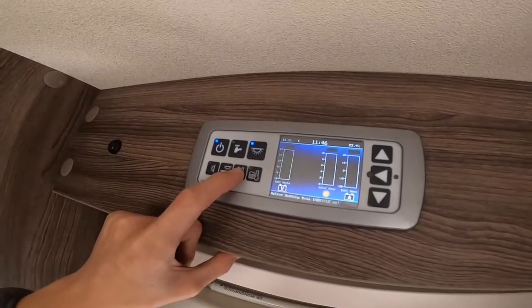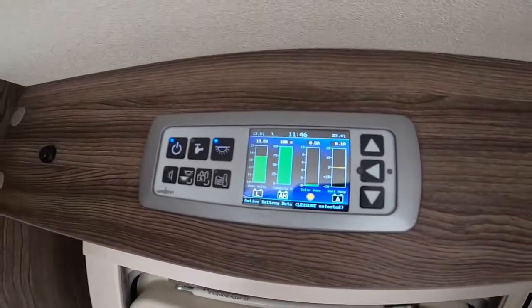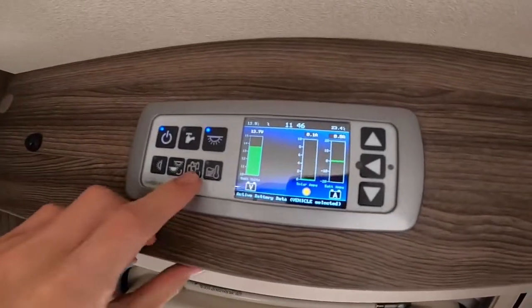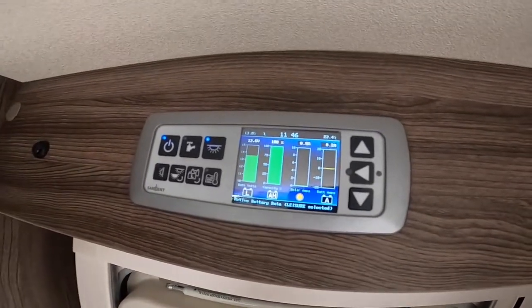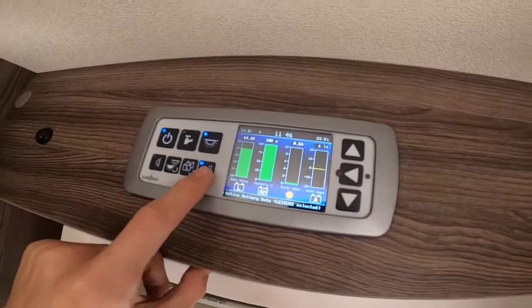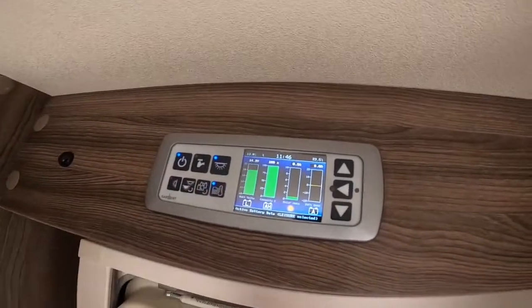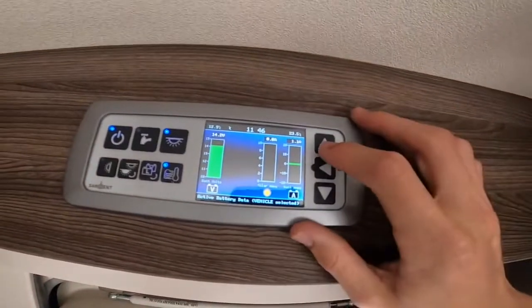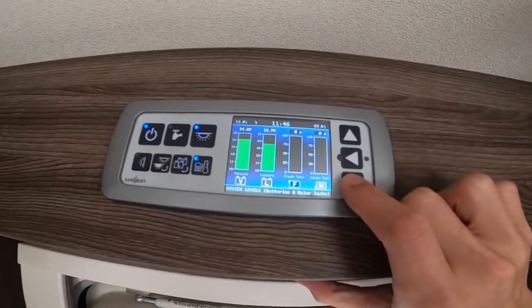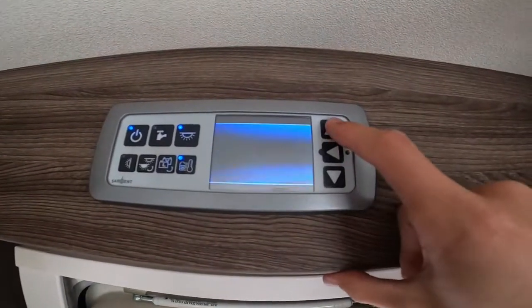You've got your power transfer button — we always recommend using battery L, the leisure battery, which is designed to operate the habitation side. Don't change it. If it shows battery V it's now using the vehicle battery to power all the lights and 12-volt in the back of the van, which you don't want as it could flatten the vehicle battery. Make sure it says battery L. You can view the level and amps currently being drawn all through here. The last setting is your tank heaters — if it could potentially freeze overnight or you're in a colder country, put them on to stop water from freezing in the tanks. You can scroll up and down to view leisure, fresh and waste water levels and your battery voltage.